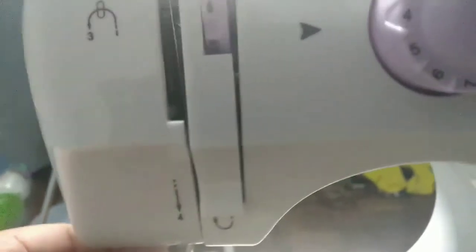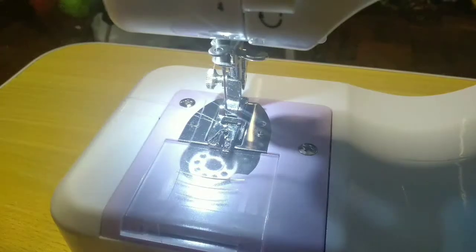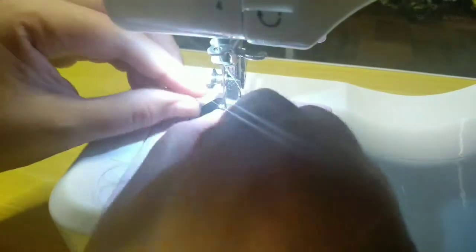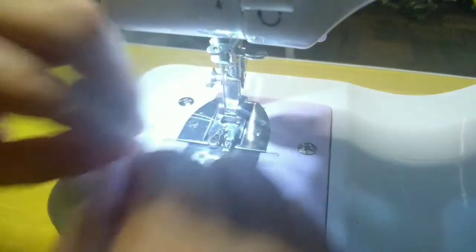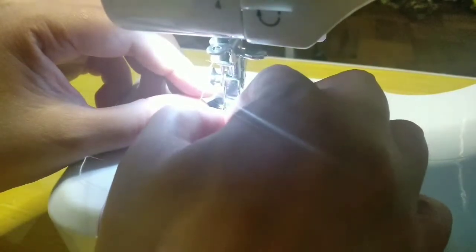Next, insert it into number 4, then pass it through the hole — that's the way to do it. Finally, insert it through the hole of the needle. I haven't bought a new needle for this machine yet, but the needles I bought are said to be compatible with this sewing machine. This is still the spare needle that came with the machine.